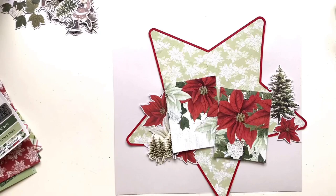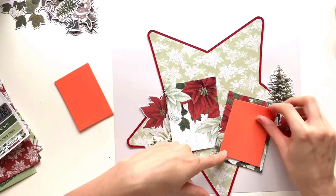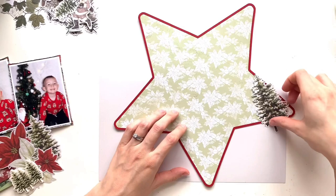I've got a couple of sheets of that one so I might do something with it. You can see the poinsettias there — really, really pretty. Like I said, there are just some gorgeous papers in this collection. It's a really, really stunning collection.